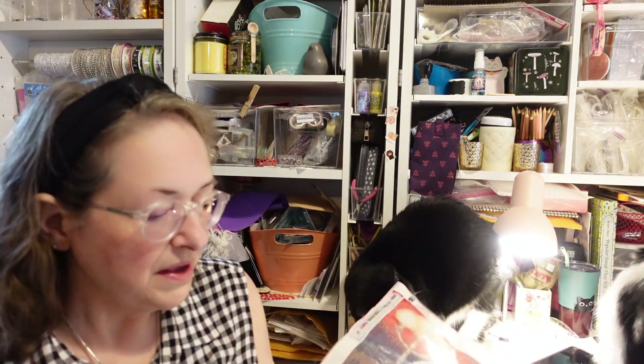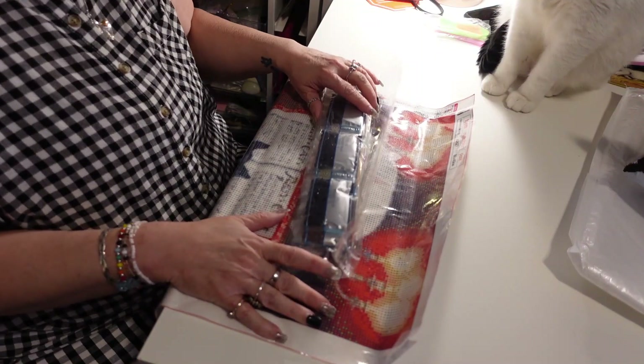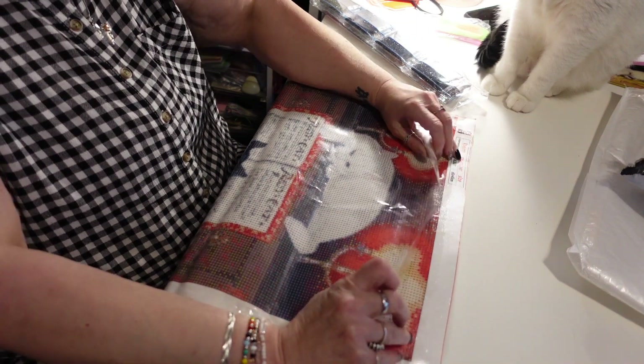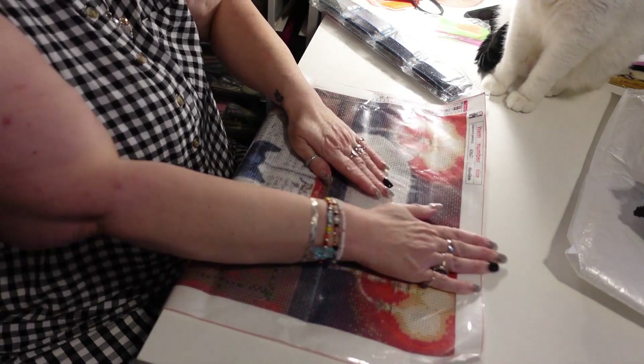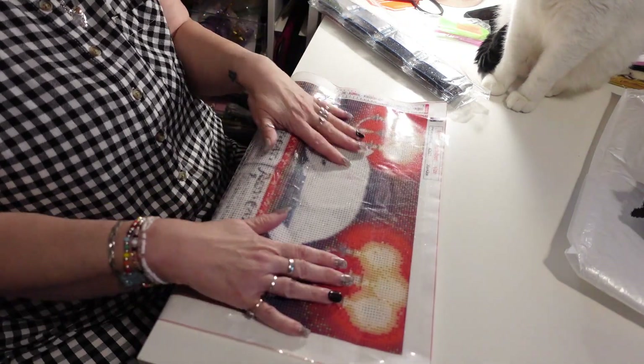It's too big for me to hold up all at once, but that's okay because we're not working on it all at once. I like to work from the top down. You can peel your plastic down, then lay it back down and push it — it flattens out the painting quite a lot. The more you work with it, the more it's going to flatten out. See how it's not as curled up now?